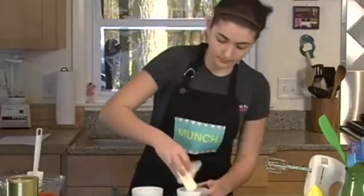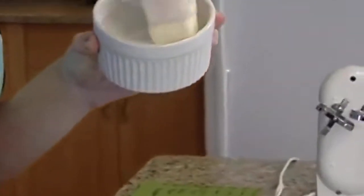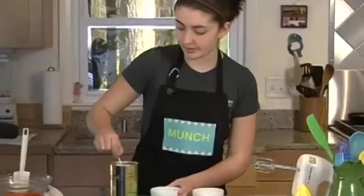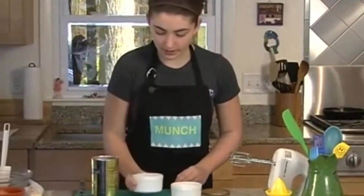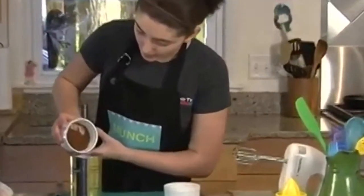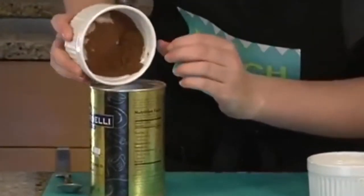Unwrap your butter. You can also use oil or that spray stuff if you want to. Take some cocoa — doesn't matter how much — put it into your ramekin, and coat the bottom, making sure the cocoa coats from the bottom to the top.